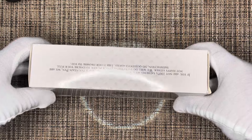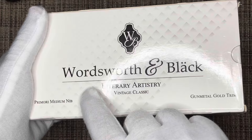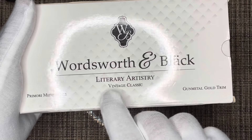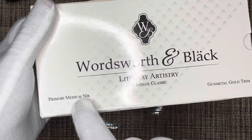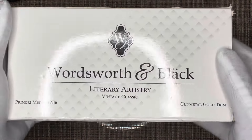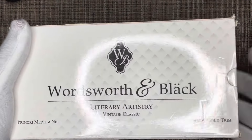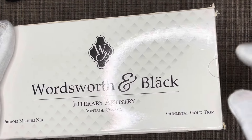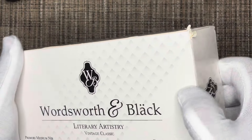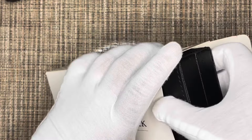Hello, welcome back to The Opinion of Life. Today we have a pen to unbox and review — this is the Wordsworth and Black by Literary Art History, part of the Vintage Classic Collection with a medium nib. I bought this from Amazon; it's part of their Erudite Collection. This one is in gunmetal with gold trim, and they have many different other colors as well.